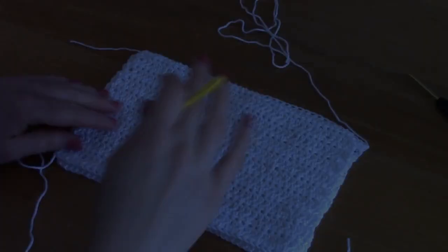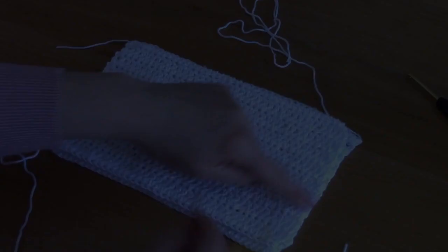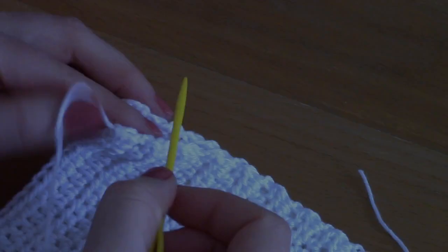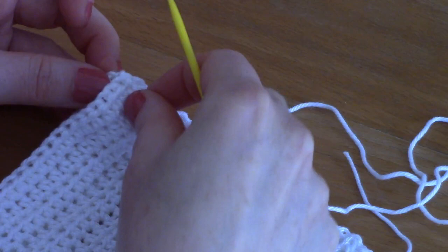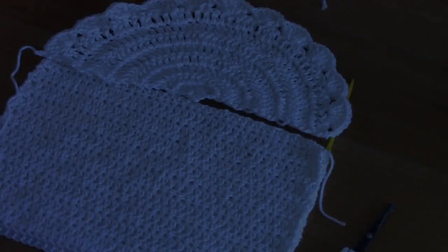Now that we've completed every part of the project, we're going to sew it together. Start with the squares — sew the sides and bottom, going into the other side and the other corner. Pop your sewing needle through and sew going through each stitch as best you can, going back and forth. I've just finished stitching one side.